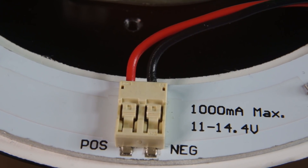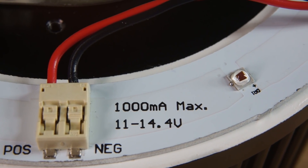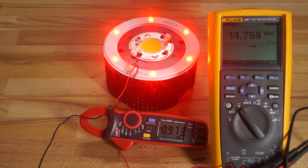On the board, you'll see a printed rating for a max current of 1000mA and an expected voltage range of about 11–14.4V. In my testing, sending a little under 1000mA of current to my Anthelion produced a voltage of around 14.7V, which slowly decreased as the board heated up. I'd recommend running these things at about 700mA, at which you can expect a voltage of 13.2 to about 13.3V.